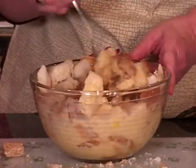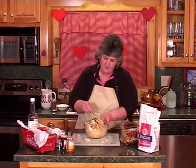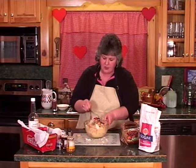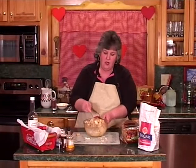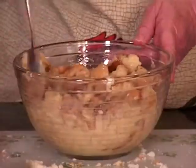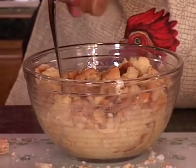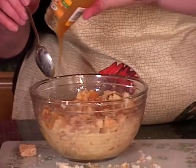And we just keep stirring this up. Then we are going to add some butter and a little bit of butterscotch and a little bit of chocolate syrup. We will bake it at 325 for about 35 to 45 minutes. Add a little bit of cinnamon, and then we're going to add some butterscotch.